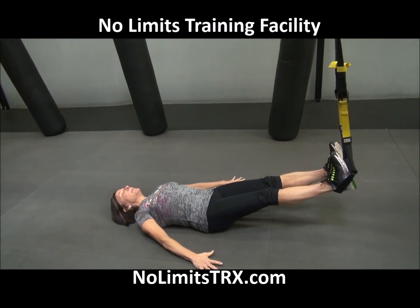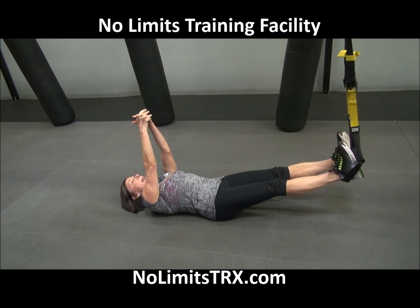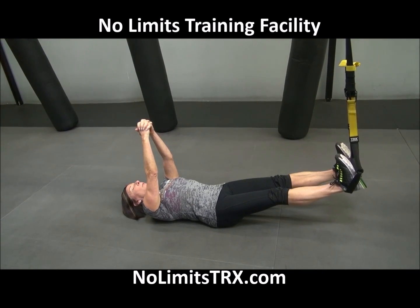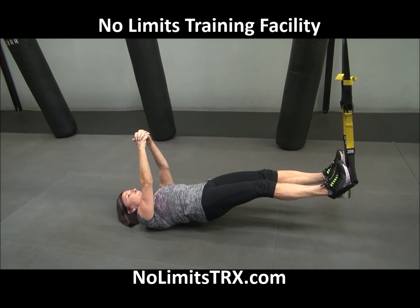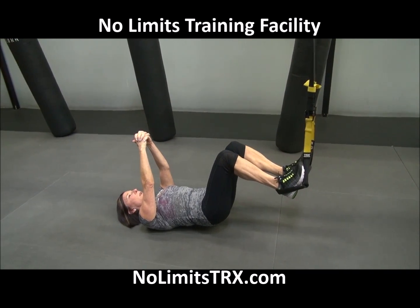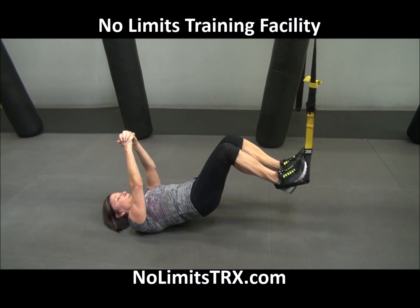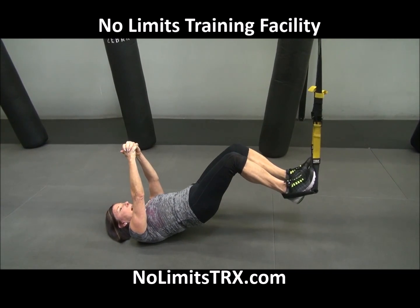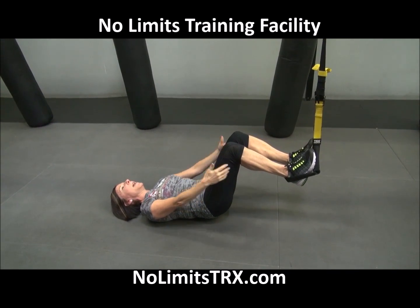From here, beginners may keep their hands on the floor; advanced will take their hands up over their chest. You are pressing down on the cradles with your heels as you lift your body up. From here, pull the knees in towards the chest. We can start a pelvic lift — squeeze up, lower down, squeeze up, lower down. Works right into the back of the hamstrings.